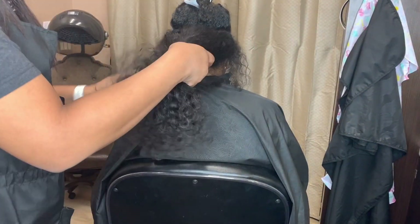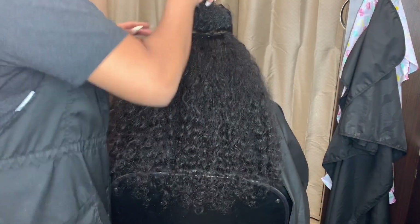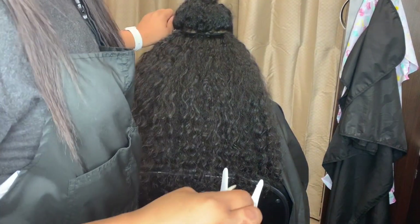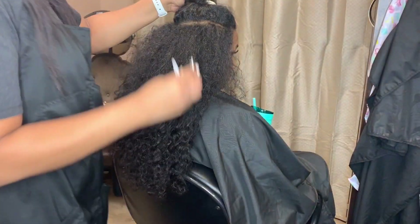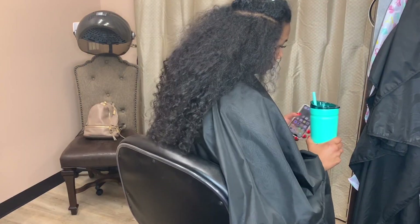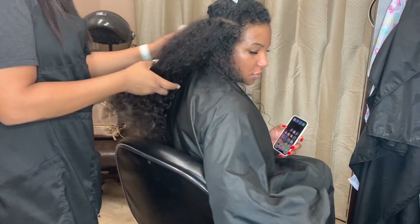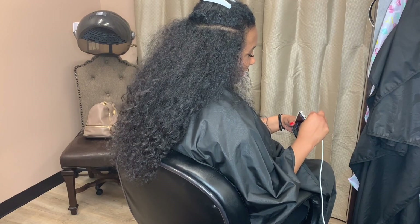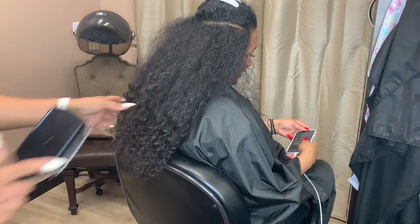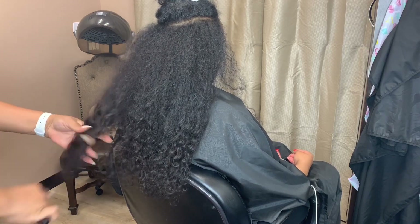The one thing about these curly extensions is — oh my goodness, it got so big! I had to tame it with moisturizers, curling mousses, water, and all sorts of stuff. The hair by Yummy Extensions does get really, really big. We ended up not even using all three bundles — we used like one and a half, and it was pretty full.